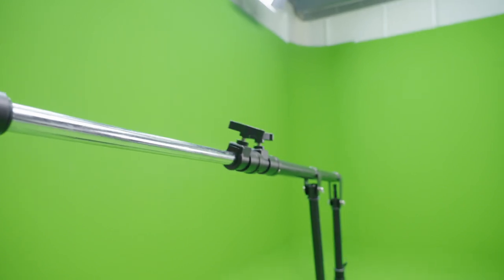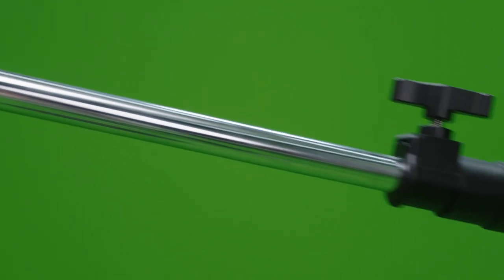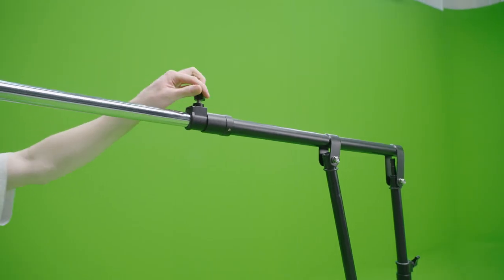After the boom stand is set up, the length of the boom can be adjusted from 1 meter to 2.4 meters by extending the three telescopic segments.